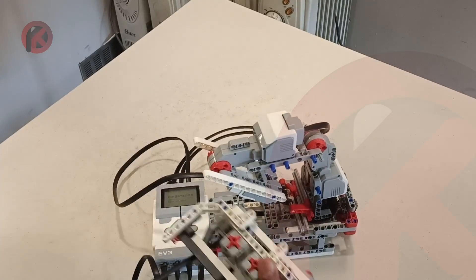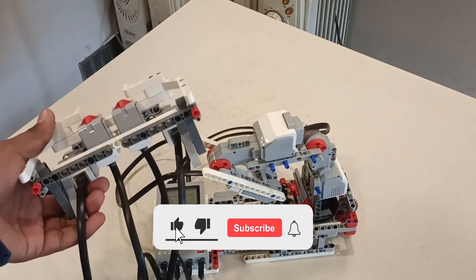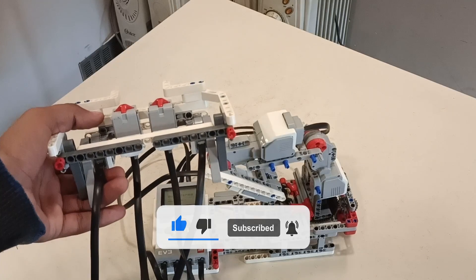So that was the remote controlled robotic arm. Please give your feedback on how it was. That's all for today, thank you.